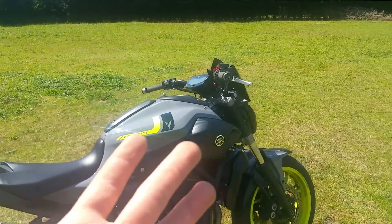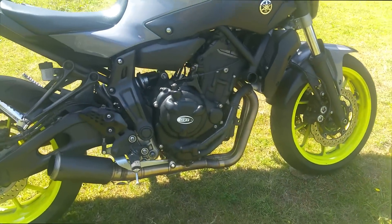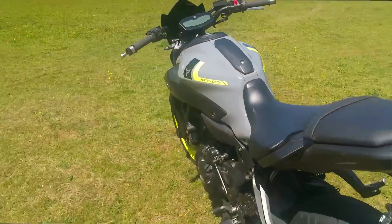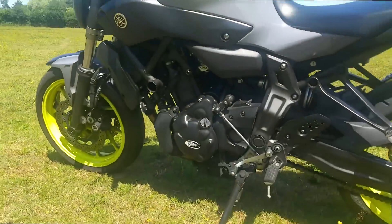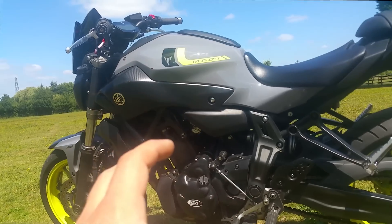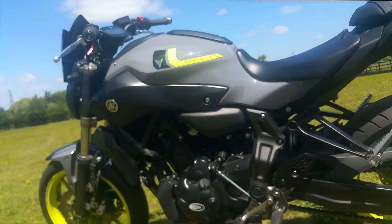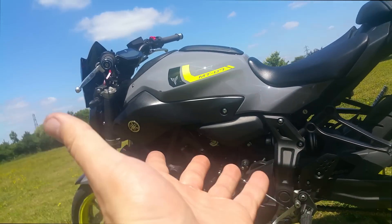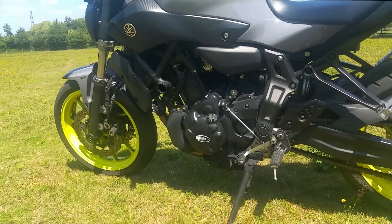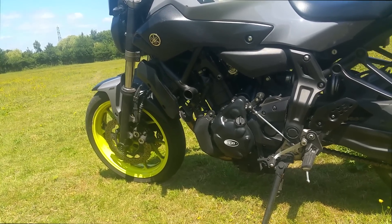Another mod from RNG is the engine covers. As you can see, we have the RNG crankcase protection covers for both sides. I really like the black look of them — they complete the black nature of the bike down below. Looks really awesome. They're also protective, functional, and fairly stylish. Not a bad mod at all.